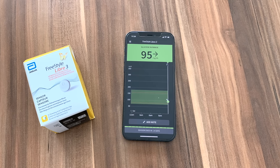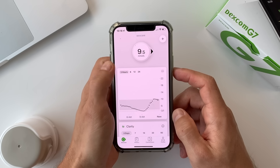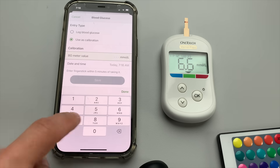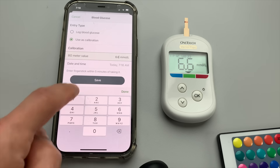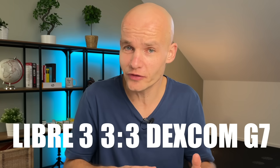One thing to note is that the glucose value on Libre 3 updates every minute, while Dexcom G7 only updates every 5 minutes. So you could say Freestyle Libre 3 is a little more real-time, but from my real-life experience you don't really see that big of a difference. Another thing to consider is the ability to calibrate sensor readings in the app — this can only be done with Dexcom G7, as Freestyle Libre 3 doesn't have a calibration feature. Overall I'm going to make this a tie — one point to each sensor for accuracy.